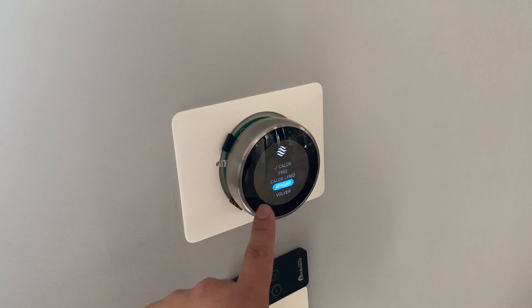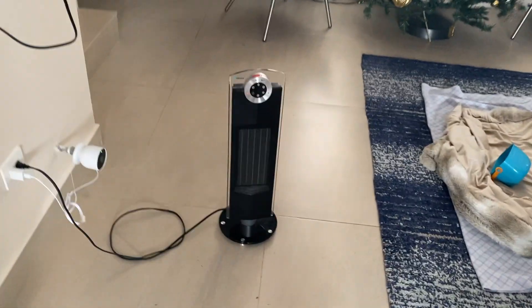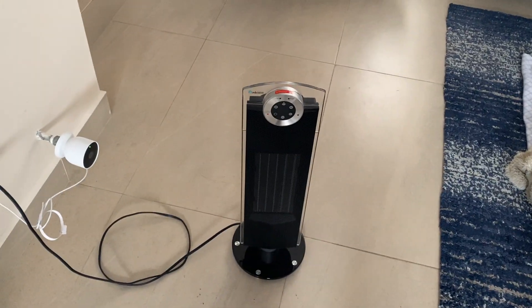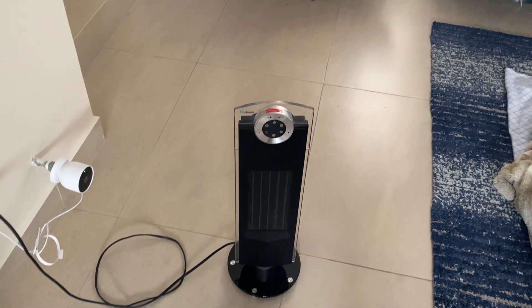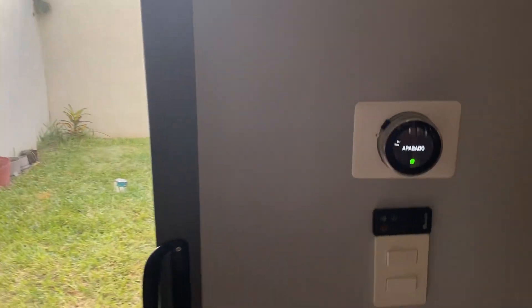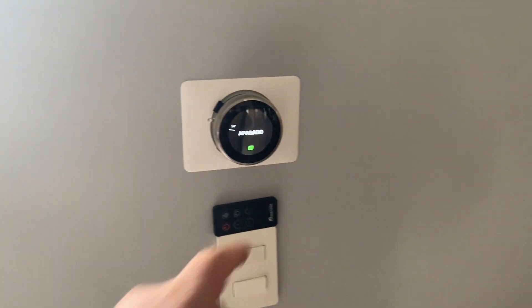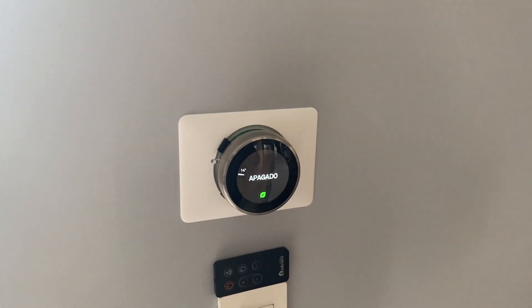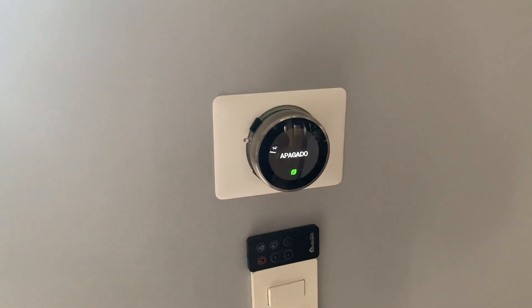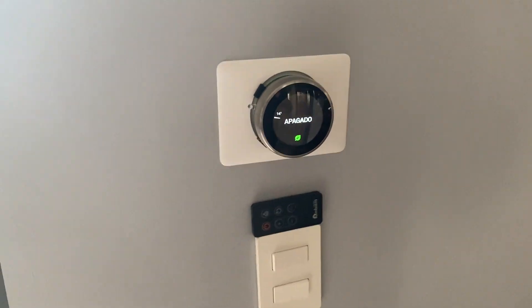It is now off. Basically, I'm letting the Nest thermostat control everything in terms of temperature. Whenever the temperature is perfectly reached for what I configured, the Nest thermostat is going to shut the other devices off.